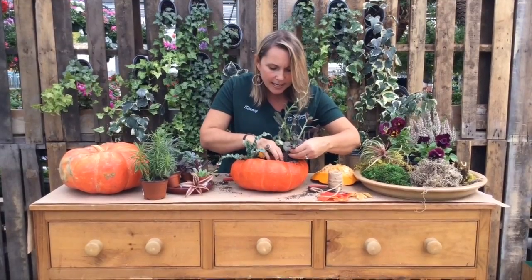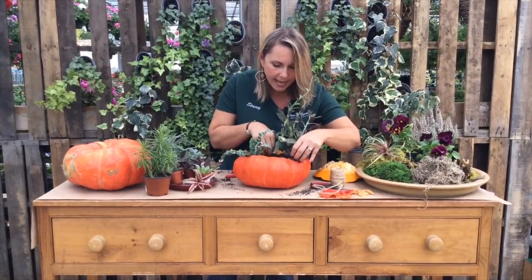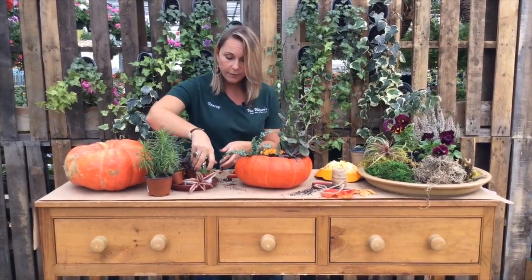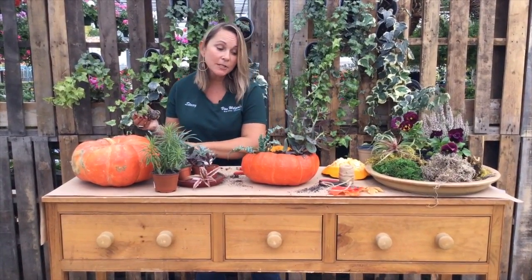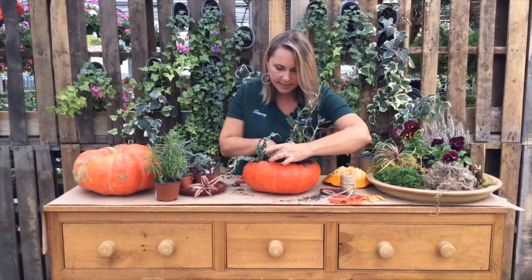You can decorate so beautifully with houseplants. Houseplants really make a house a home. They're really good for you health-wise — they provide oxygen, they provide beauty. And it's so much fun to create with them. Never be afraid to play with succulents.